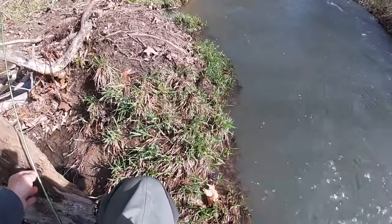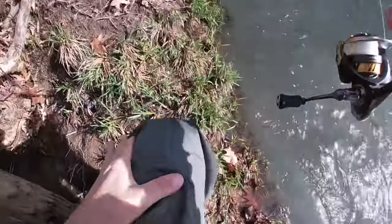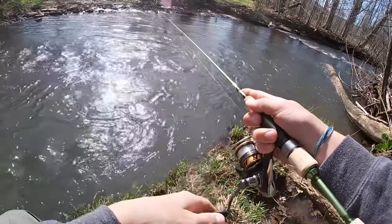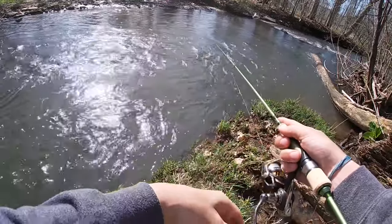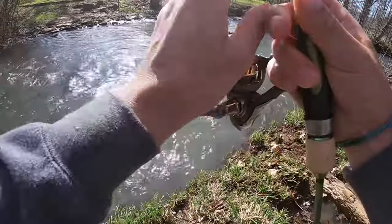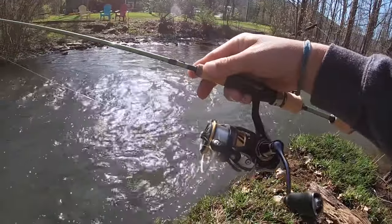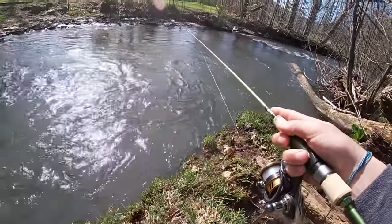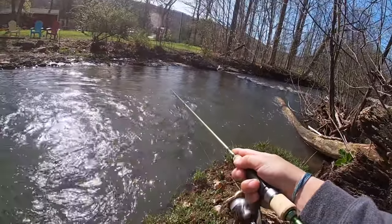The versatility of this rod is just unreal. It would be great for light finesse, crappie, trout — this rod absolutely performs unbelievably. I was impressed with their first version, but this second version just feels like a step up compared to the first. I've got just a 2500 reel with six-pound fluorocarbon, just throwing a small little jerkbait here.